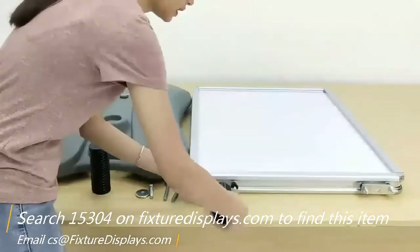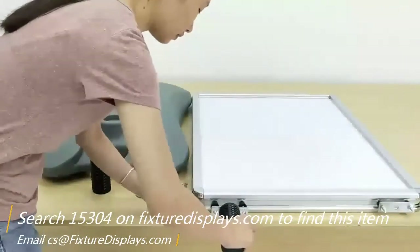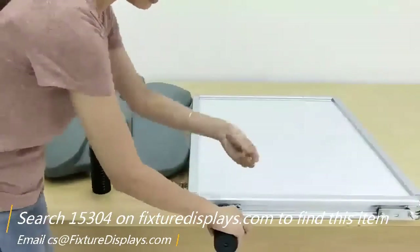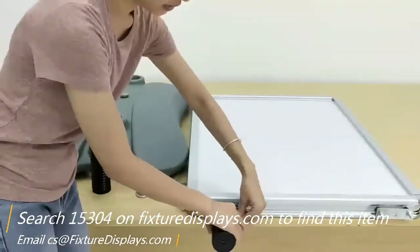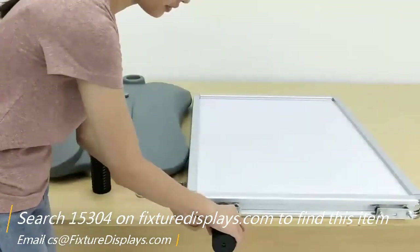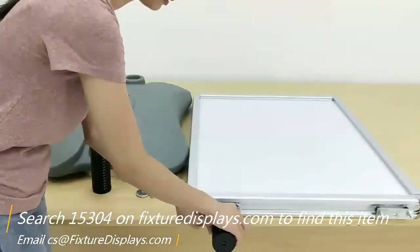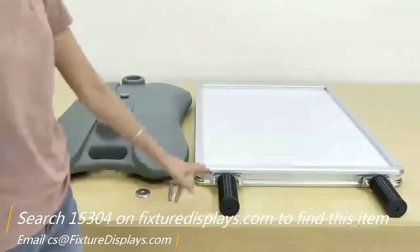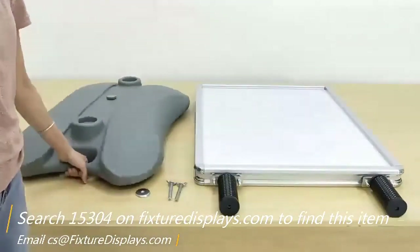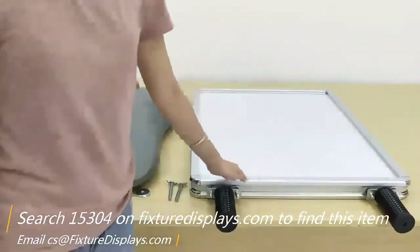Now we're going to put it back where it was and fasten the two screws. You may want to use a wrench to make sure the fastening is tight.